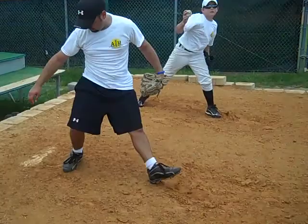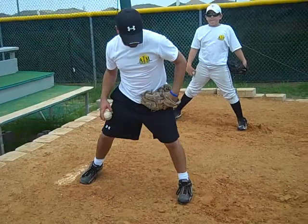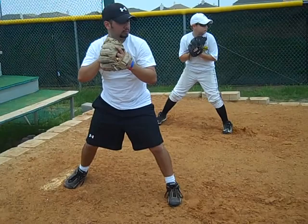We want to try to stay in balance with our eyes up. Go ahead and let's do it without throwing. With our eyes up and our body bent over, our arm — we're going to extend the ball out to our release point.